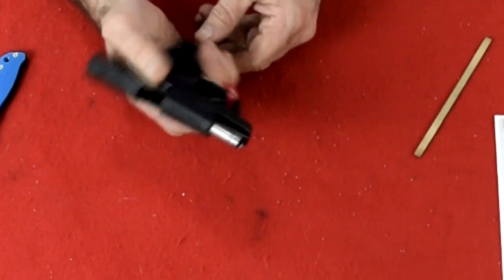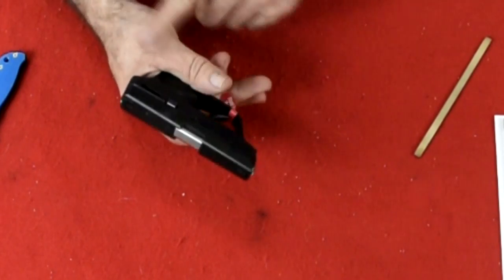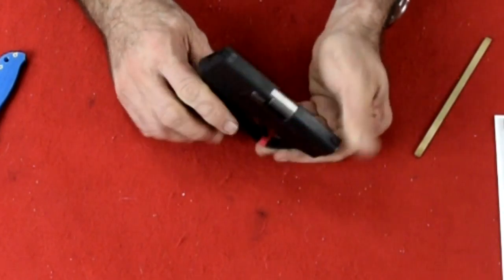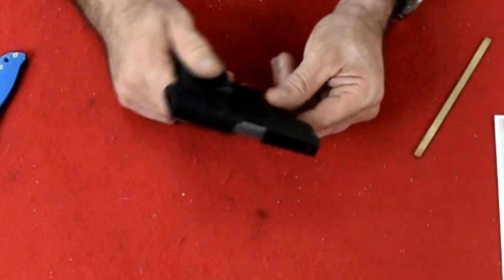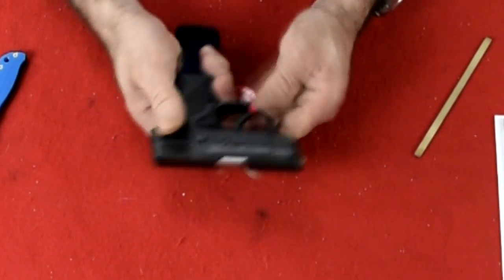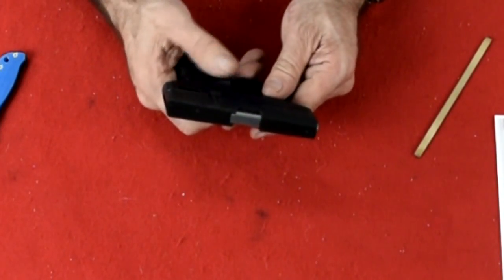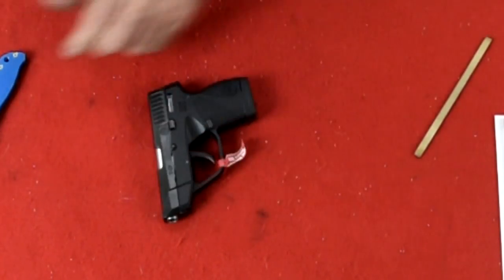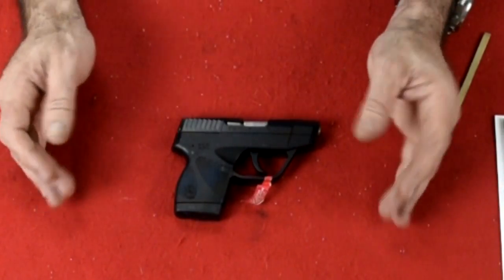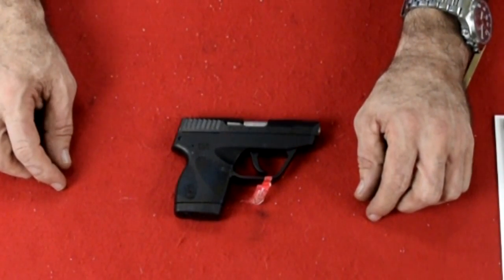Let's do a function check — slide lock works and trigger works. I'm finding it a little bit easier now, so maybe it needed to break in a little bit. I've had that issue with a couple of these — I've sold hundreds of them and only a few give you that problem. After doing that a few times it works out. So that's it — the Taurus 738 TCP. I hope you enjoyed the video. Please like and subscribe. Thank you and until next time.